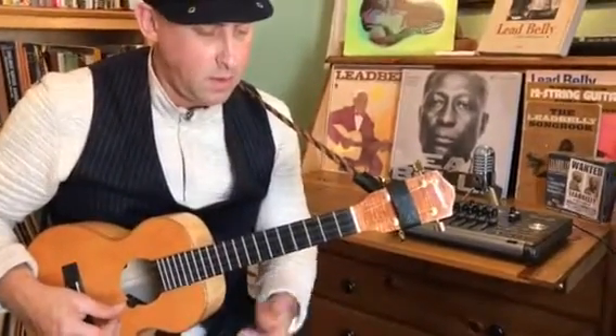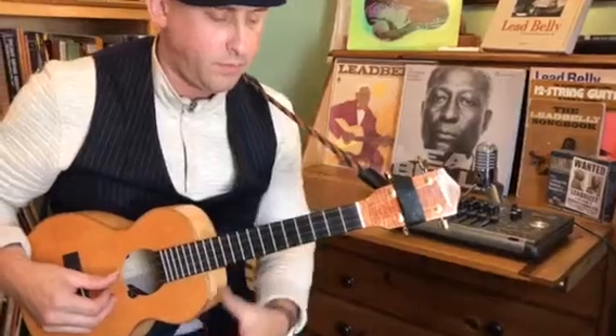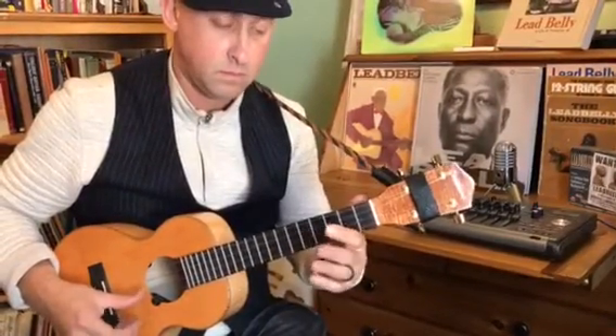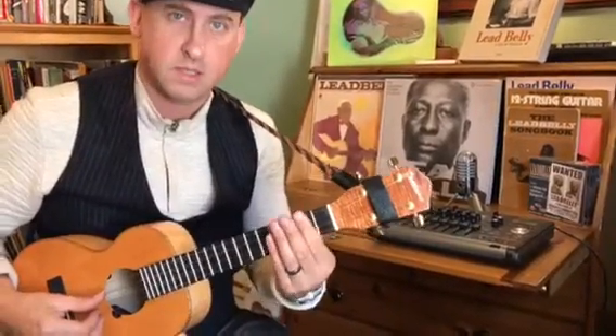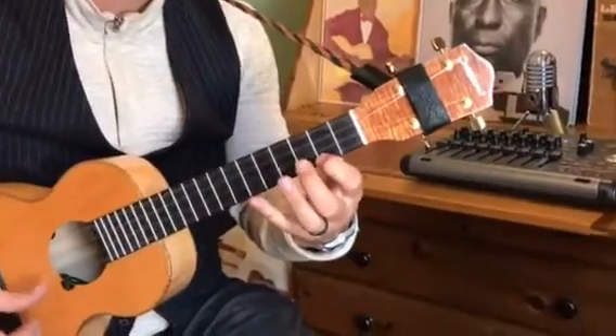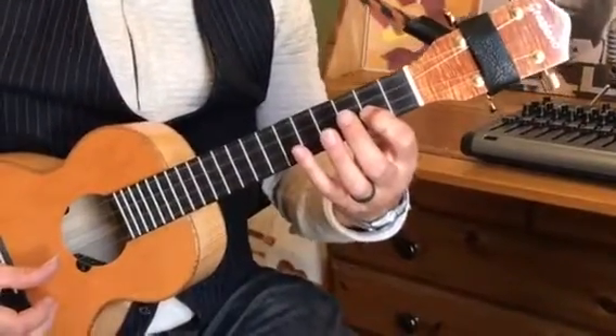That kind of position there — we'll use C up here on the 3rd fret utilizing the open strings, and then the D position on the 2nd fret for the D shape.